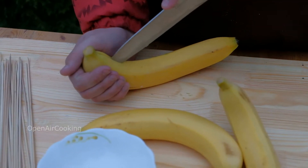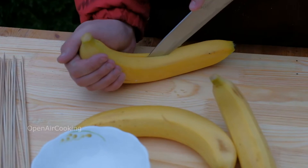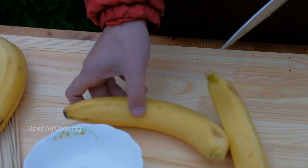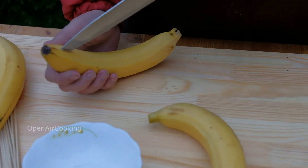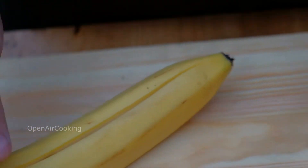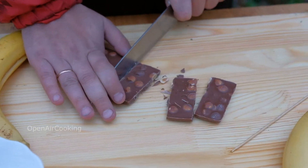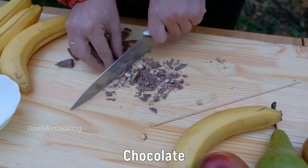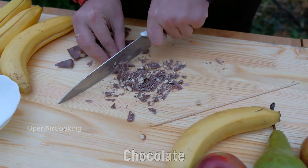Take some bananas and make incisions on them — we're making them this way. We'll put the chocolate inside of them. Of course, we'll prepare the chocolate before that. Cut it finely. It will be better if your chocolate is with nuts.